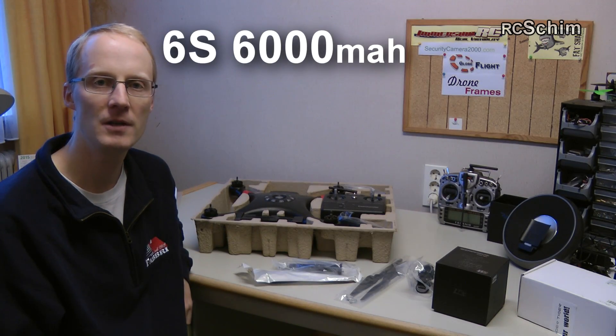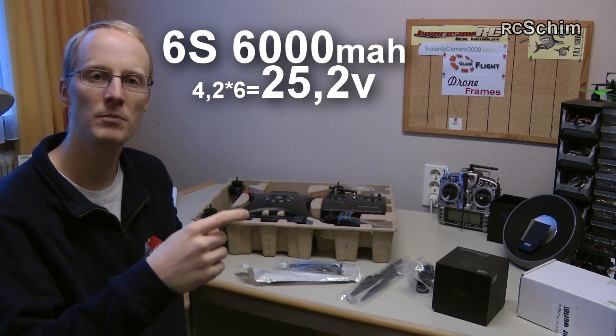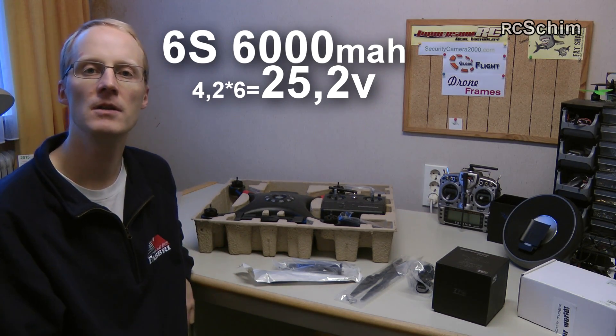You have a 6-cell battery, that means higher voltage. Higher voltage combined with a low kV motor and medium-sized props gives you an efficient system.